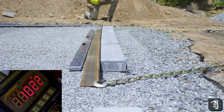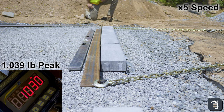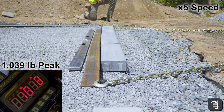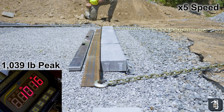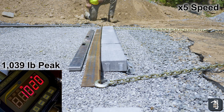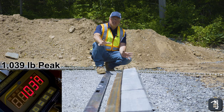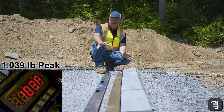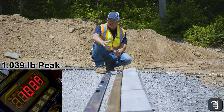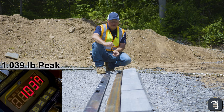How are we holding up? 930 pounds. The test for HD hybrid edging is complete. We saw a max of 1,040 pounds — plus or minus a couple of pounds — and at that point we only had about a quarter inch plus or minus deflection.